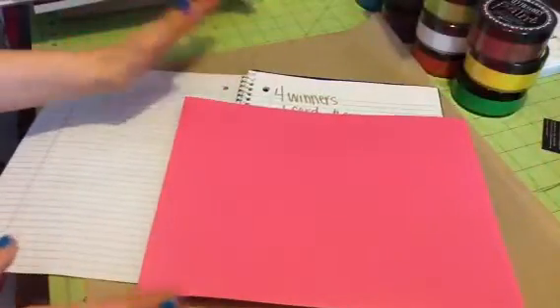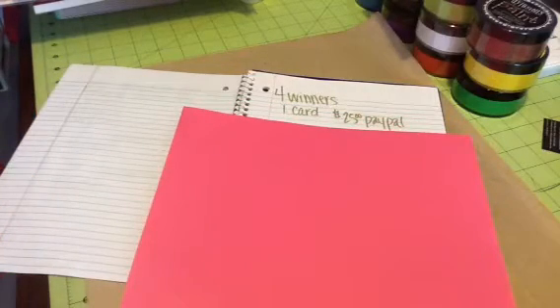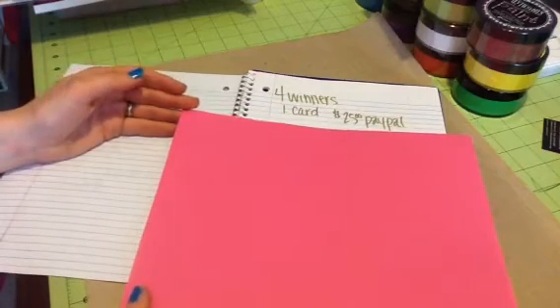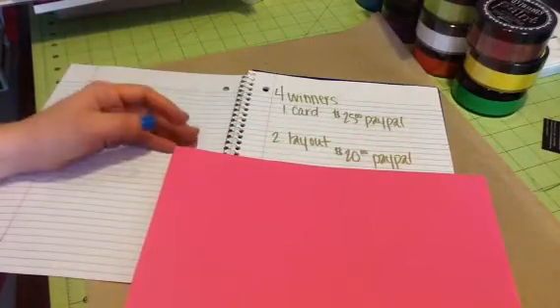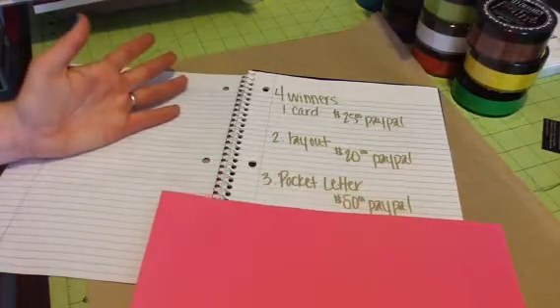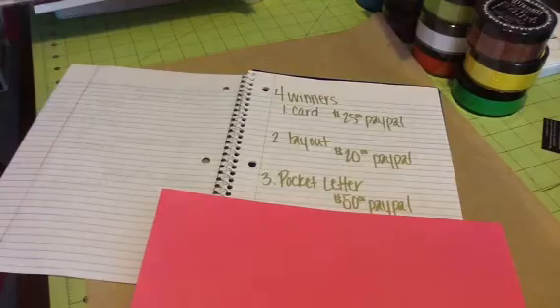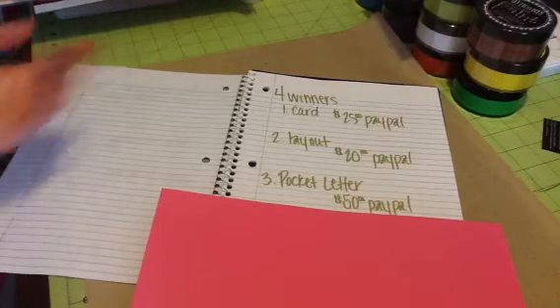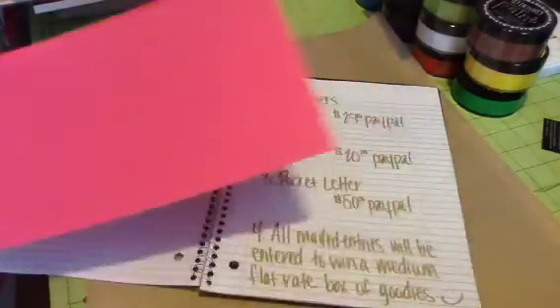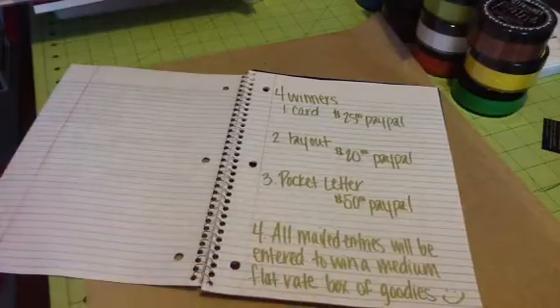There are going to be four winners. For the card, you could win $25 in your PayPal account. For the layout, you'll get $20. And the pocket letter winner gets $50. If you'd rather have a gift card to an online crafty store instead of PayPal, I can do that as well. Also, all the entries that are mailed to me — the cards or pocket letters — will be entered to win a medium flat rate box full of goodies, open to international as well.